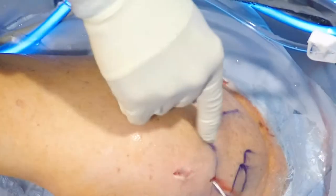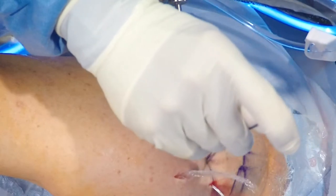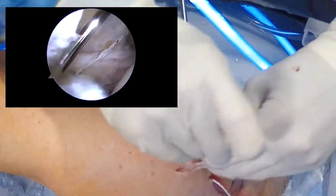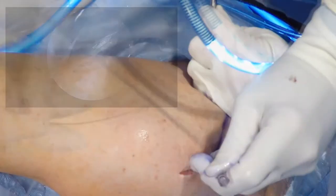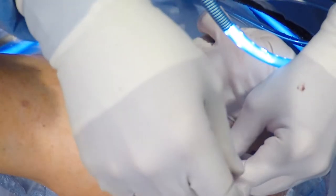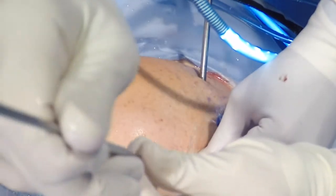Now we are preparing for the more posterior glenoid corkscrew anchor. We are ensuring that the anchors are placed far enough from each other, but in good quality bone at the superior glenoid. This is why there is importance to debride the superior glenoid so that you can visualize where the anchors are being placed.